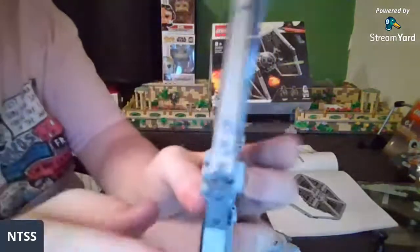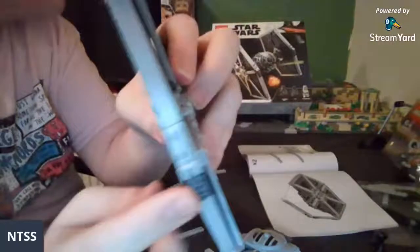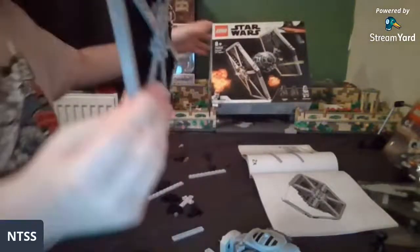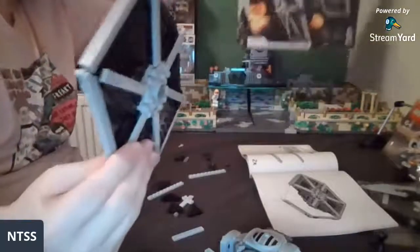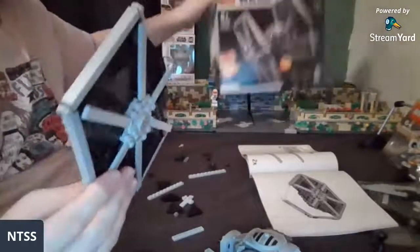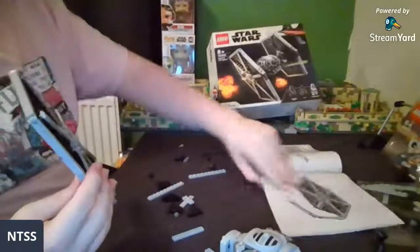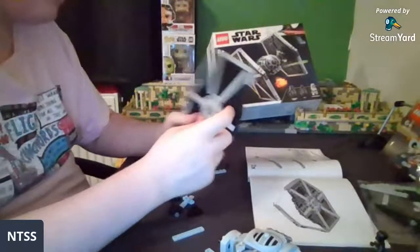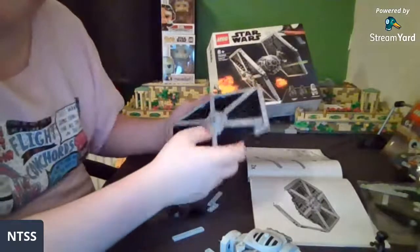Right here — the fact that this is in dark bluish gray. I was going to see if a different type of hinge connection would work there but I couldn't find it.